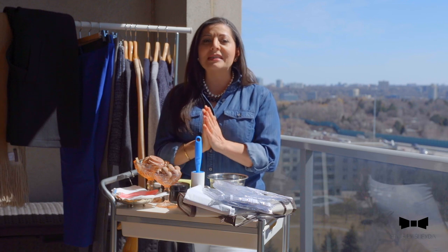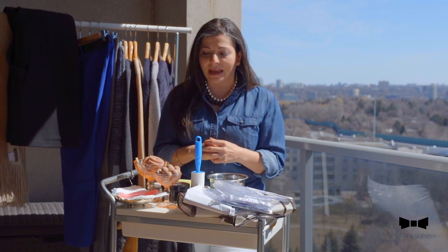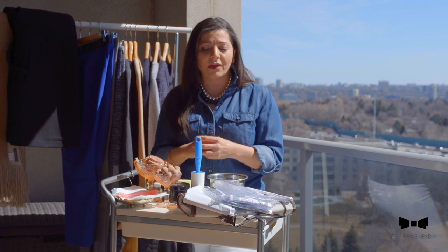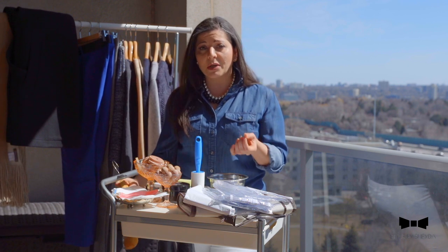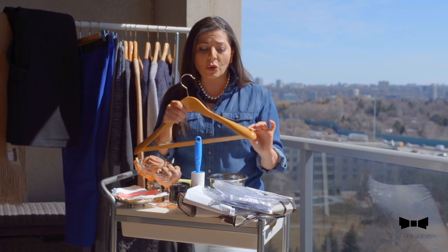Before you start packing and folding away all your winter pieces, I highly recommend investing in a couple of items that will help you do a better job out of your packing. These will actually allow you to get better longevity out of your clothes as you're taking special care of them.